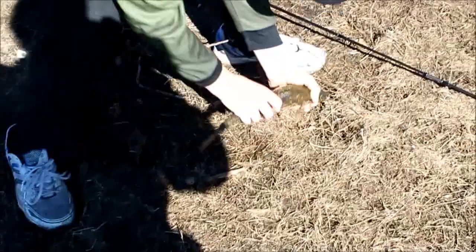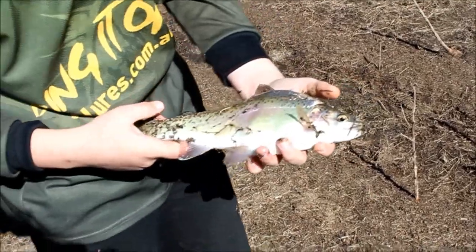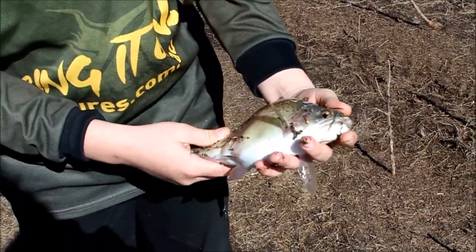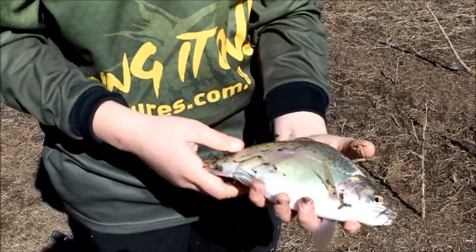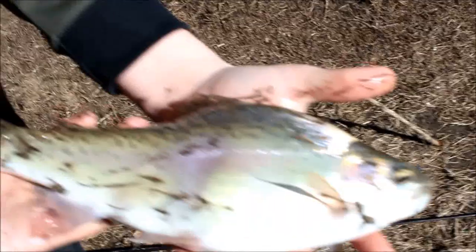He's deformed! Oh my goodness, look at that. I didn't even know that was a trout - I thought it was something else. But yeah, still a good eating rainbow. Really fat, really built. So funny. Good fish.